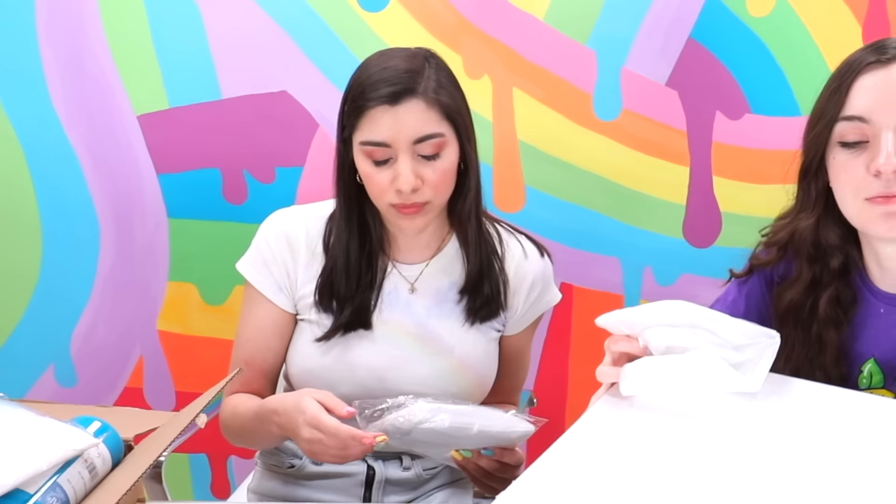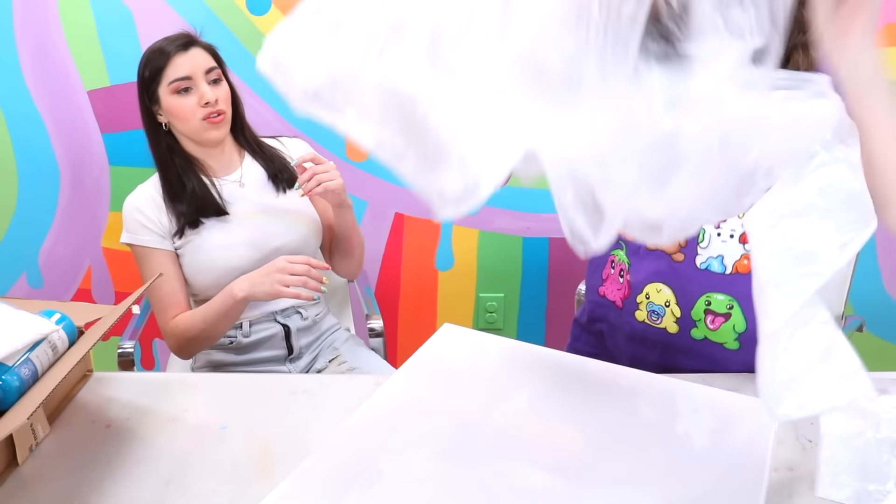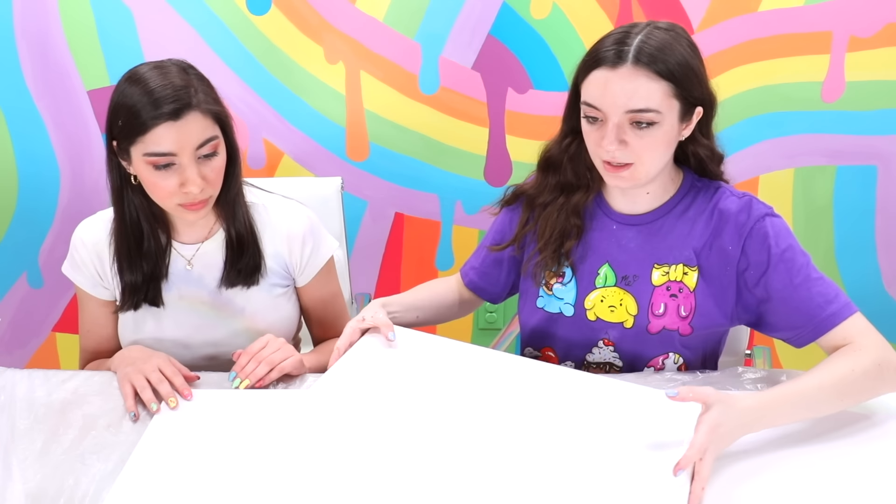Hey, what are you doing in my studio? Why are you here? It's what you're doing, making me feel like I'm falling. Hey guys, welcome back. I am in... What was that?